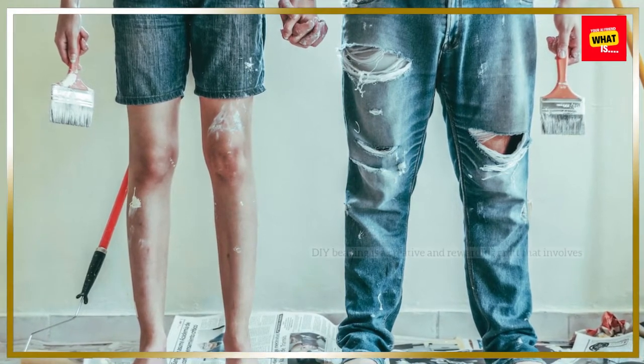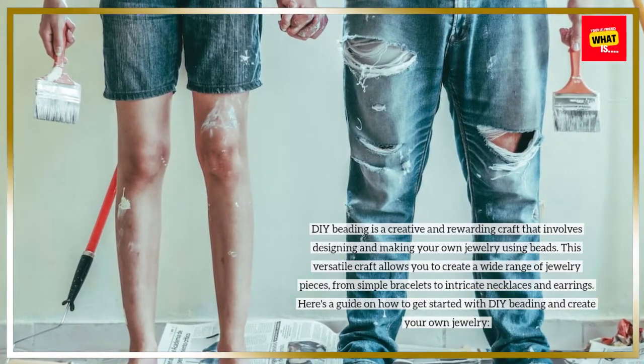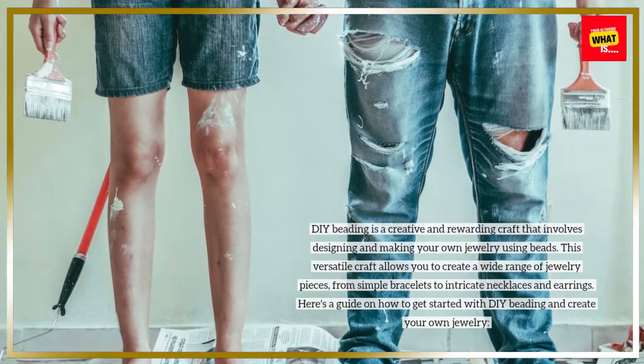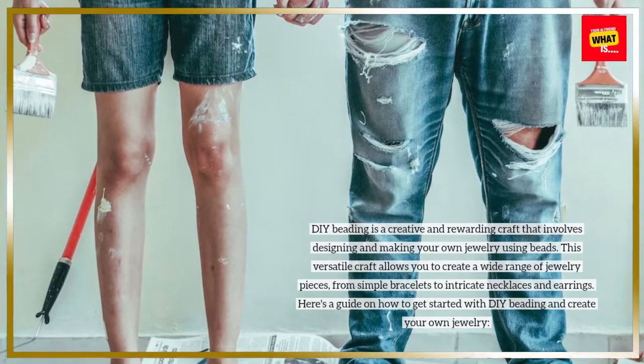DIY beading is a creative and rewarding craft that involves designing and making your own jewelry using beads. This versatile craft allows you to create a wide range of jewelry pieces, from simple bracelets to intricate necklaces and earrings. Here's a guide on how to get started with DIY beading and create your own jewelry.